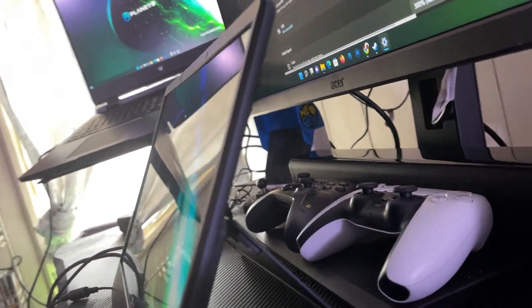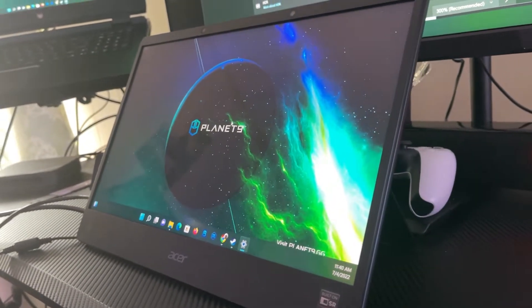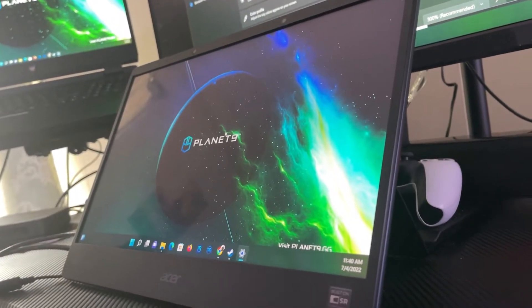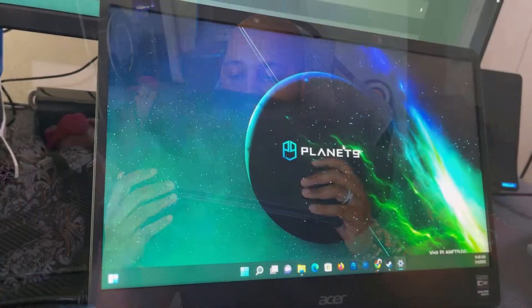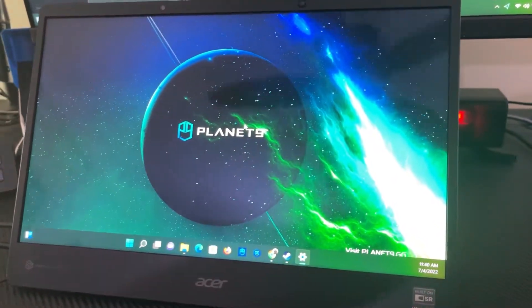Other things I like: this is easily prop-able because it has a kickstand that's pretty sturdy — not cheap or flimsy at all. It kind of reminds me of the Surface Pro laptops. The build quality is amazing — it's brushed aluminum all the way around. I won't do a drop test since I have to send this back, but the construction is solid.